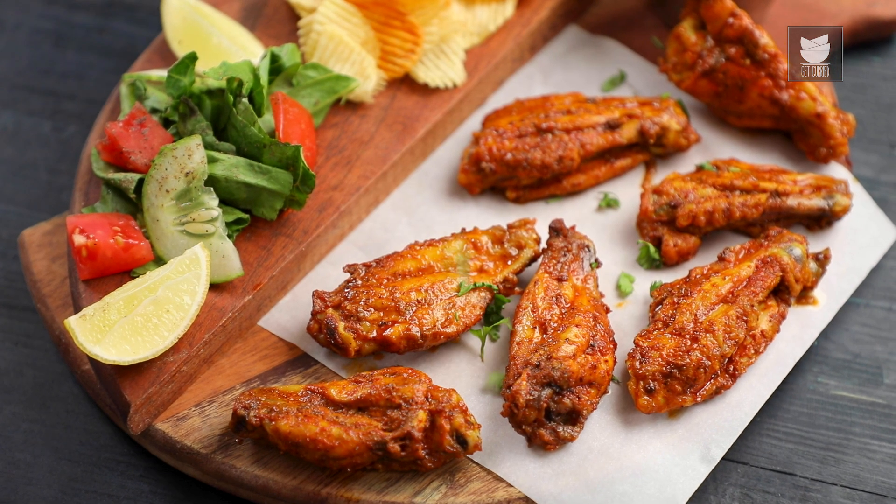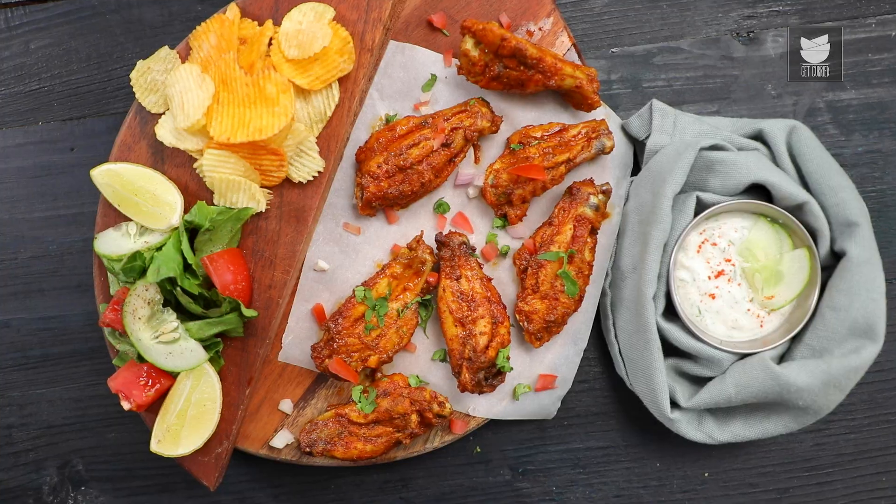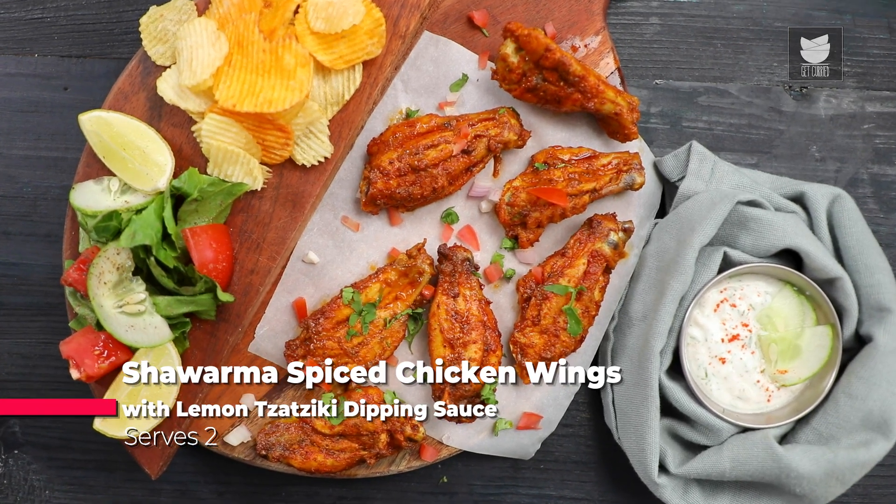Hi guys, this is your Punjabi Chef Prateek Dhawan. Not just any Dhawan, today I'm Dhawan who's going to prepare a delicious wing recipe called Shawarma Spice Chicken Wings. So let's get started.